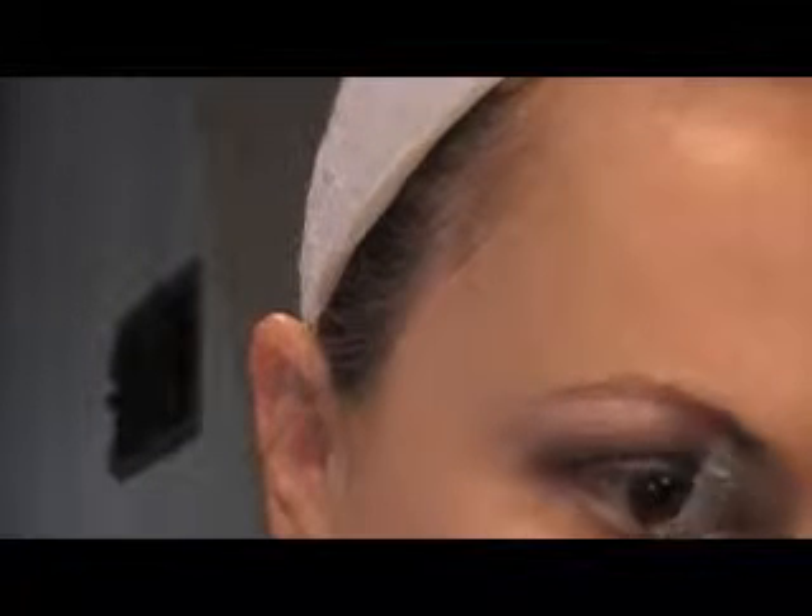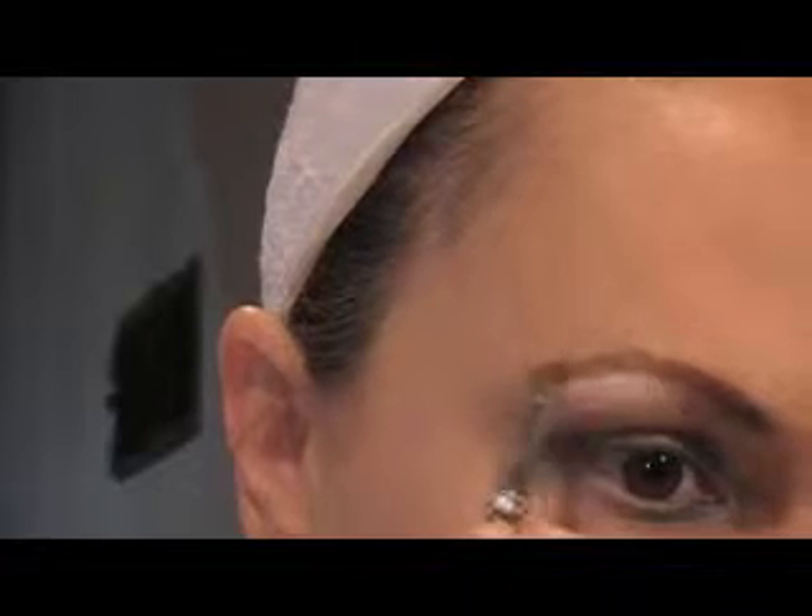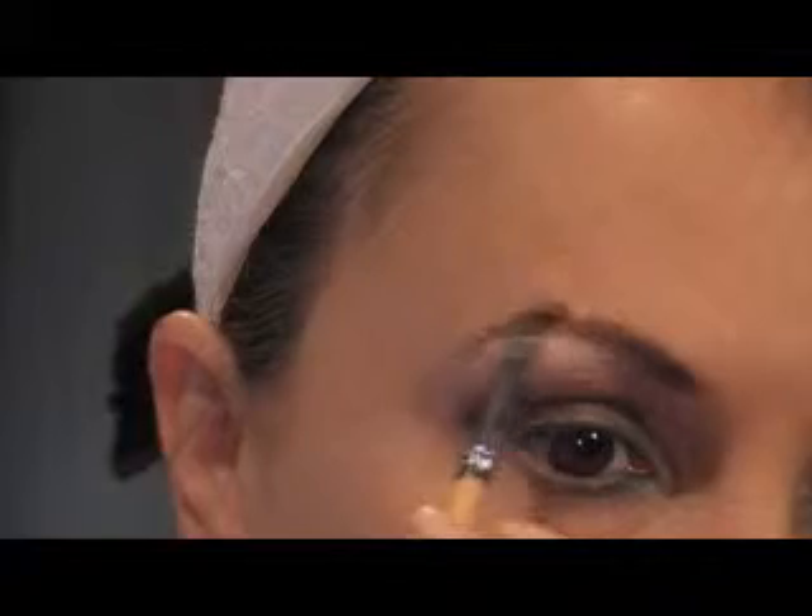My eyes are pretty much done. I'm going to go in and tight line my eyes and shape up my brows. I'm just going to shape my brows — the first thing I do when I'm shaping my brows is take my brow powder and go in with Little Wisp and just kind of shape them. Nothing fancy. That's all I do — go in with some powder.